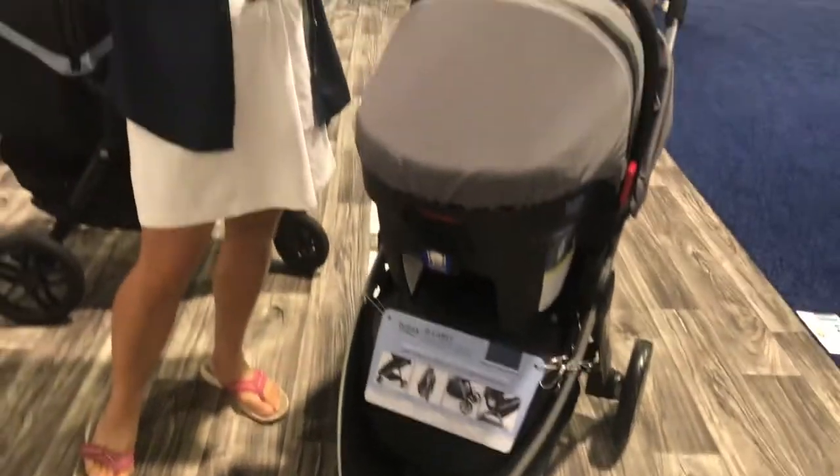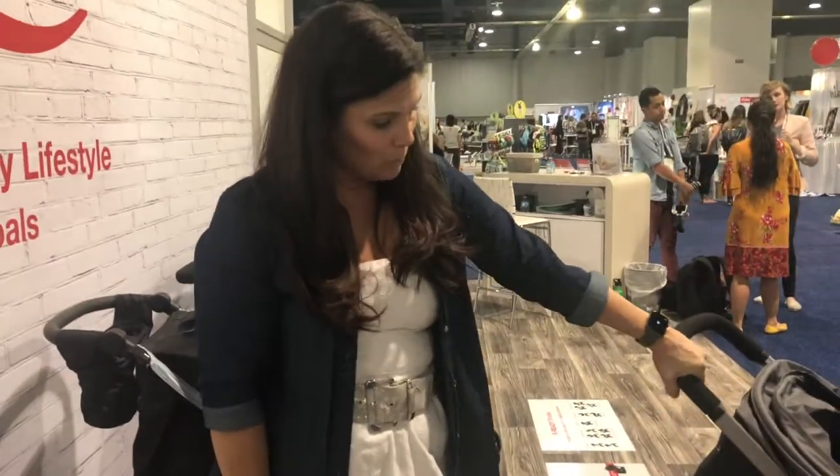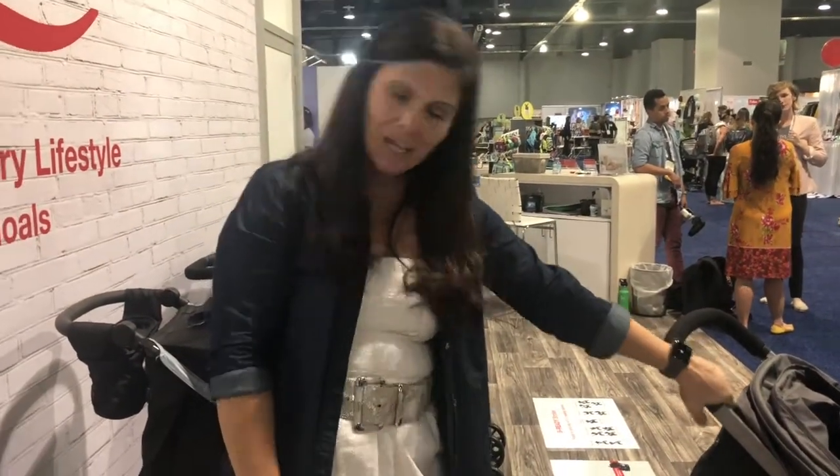It's already out now and retails for $229 as just the stroller, but you can also get it as a travel system as a whole set, which is fantastic. That's it guys — that is the new Britax BeLively. Leave me a comment, let me know what you think about it and your favorite feature. Thumbs up this video and don't forget to subscribe — bye guys!